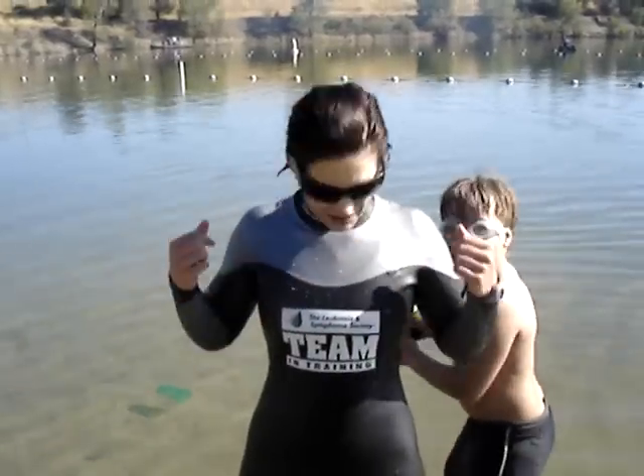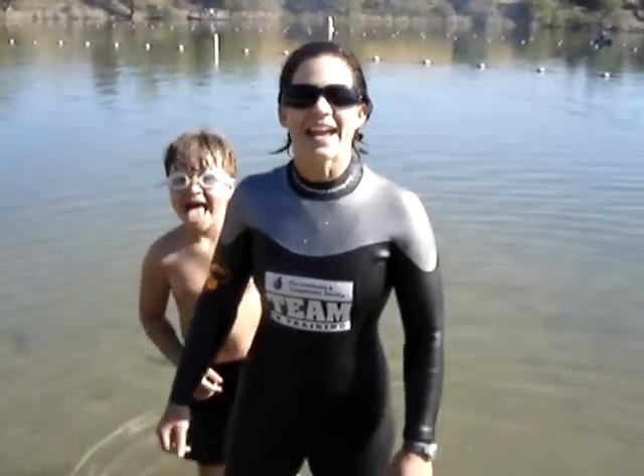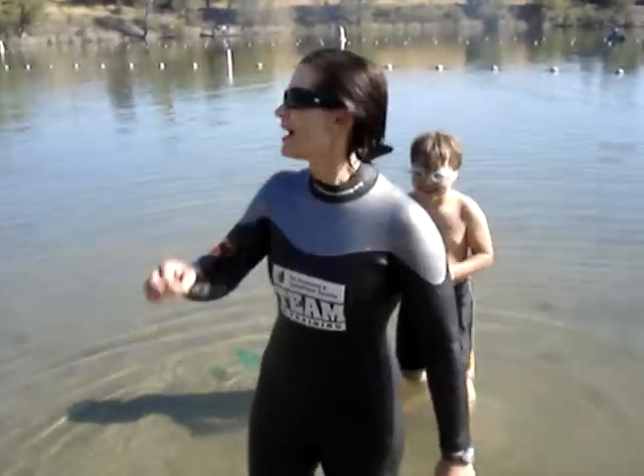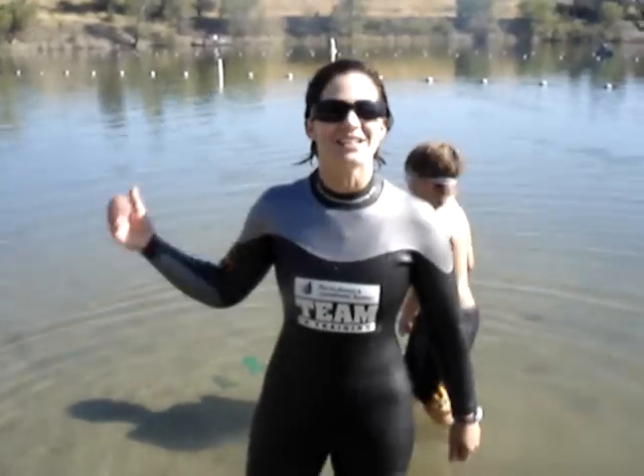One of the things I've been doing is getting up at crazy hours and doing things like swimming in cold lakes. Today I'm wearing my wetsuit that I got by joining Team in Training, and I got up really early and started swimming for about 40 minutes here in the lake.